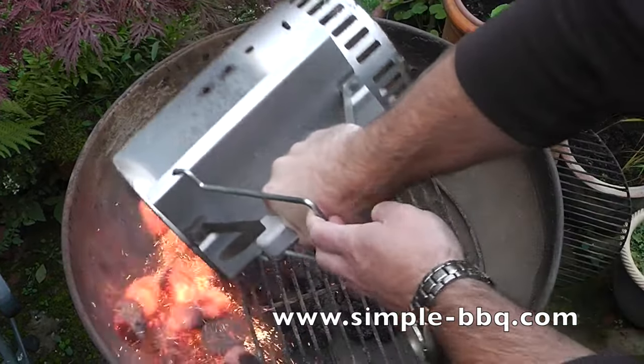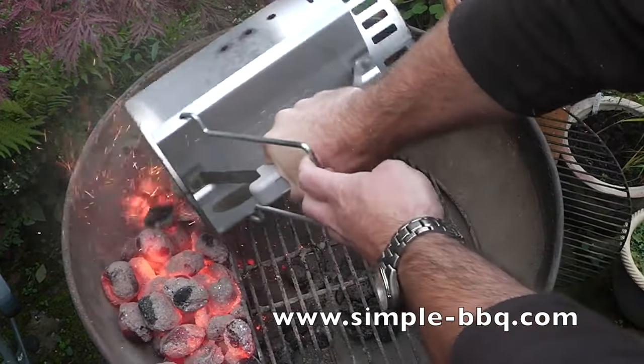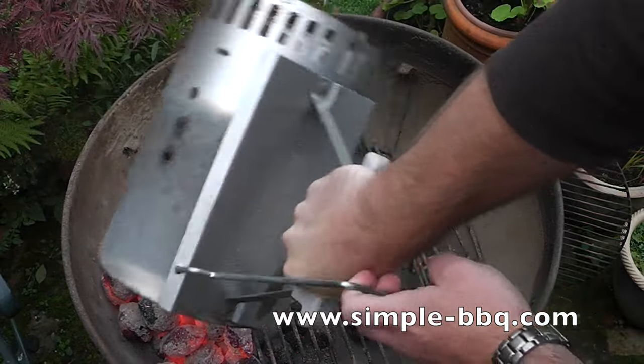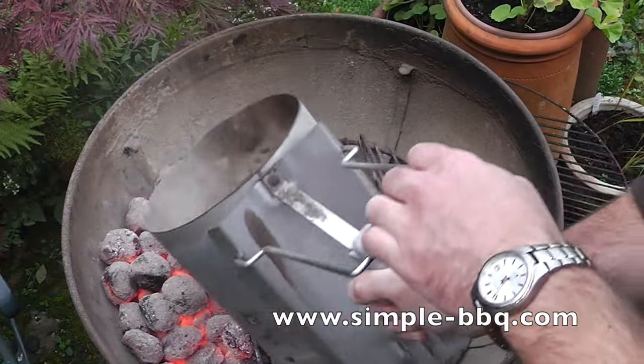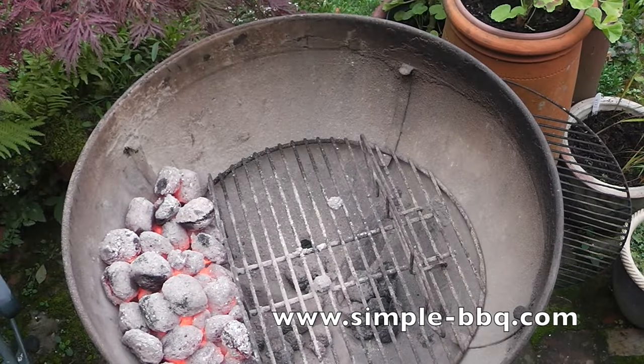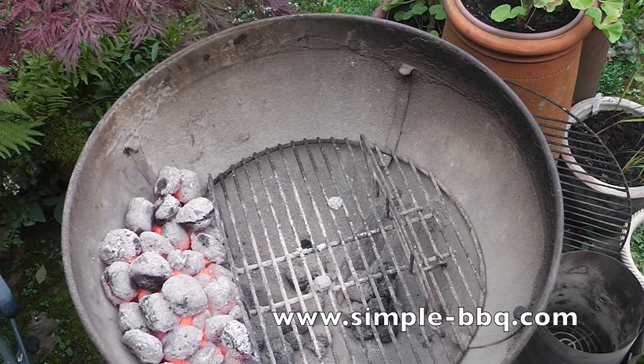Hello and welcome to this latest video from simple-bbq.com. Today I'm just going to share with you a little idea — maybe not really a secret — to help keep your barbecue clean and ultimately to help it last longer.